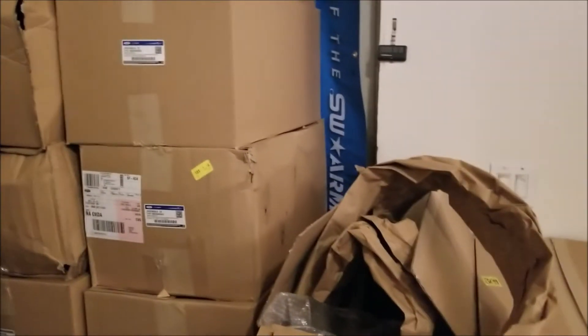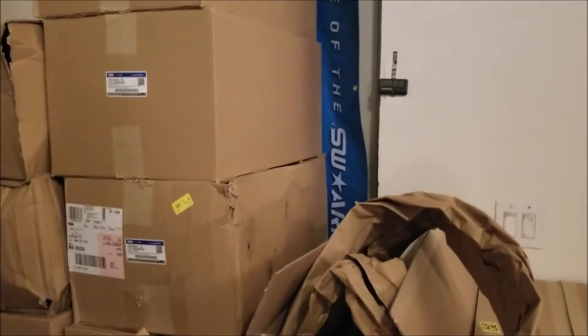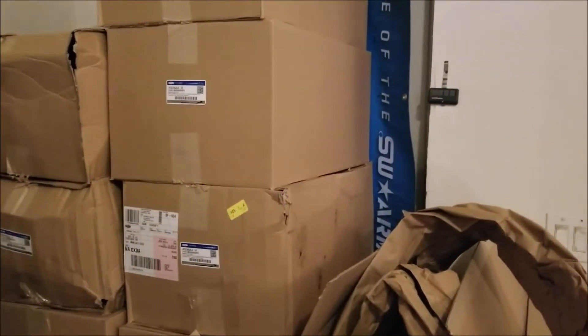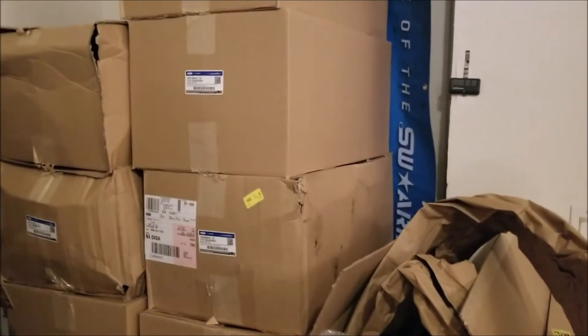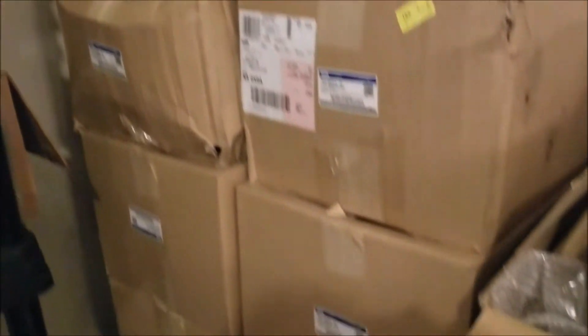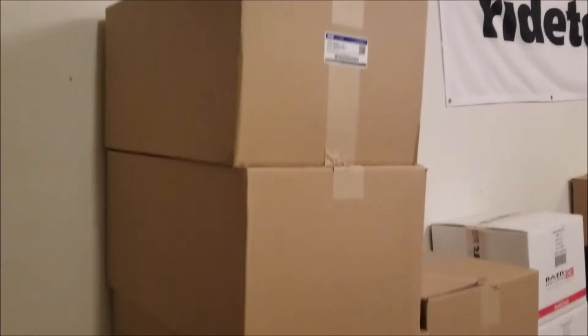This is Terry Beefcake Reeves here showing you how we package these 2018 manifolds. A lot of customers have received manifolds that were damaged, maybe from us early on, or people are still getting them damaged. What you're seeing here is the packaging from Ford — just how we receive them. We have about 30 of these in stock and you can see how beat up they get just getting to us from Ford.